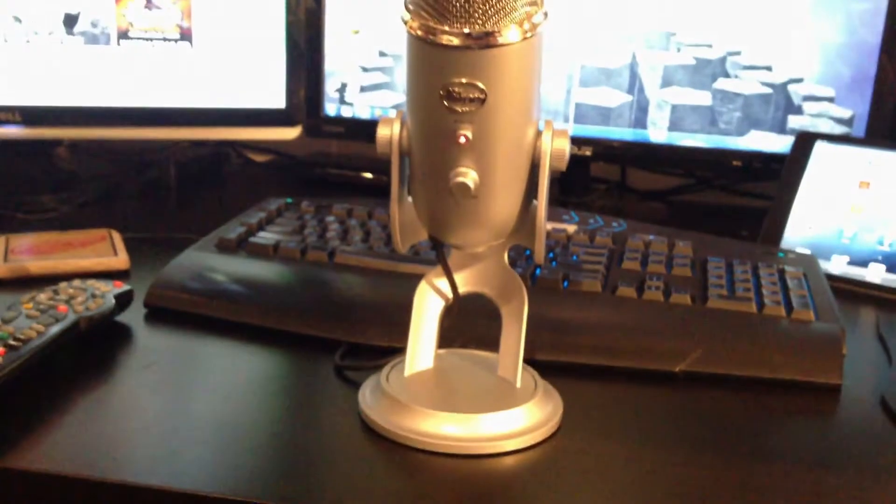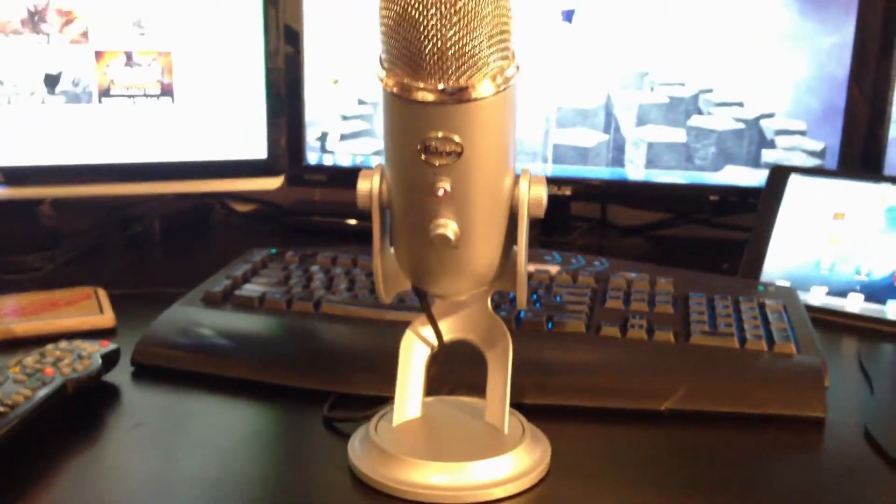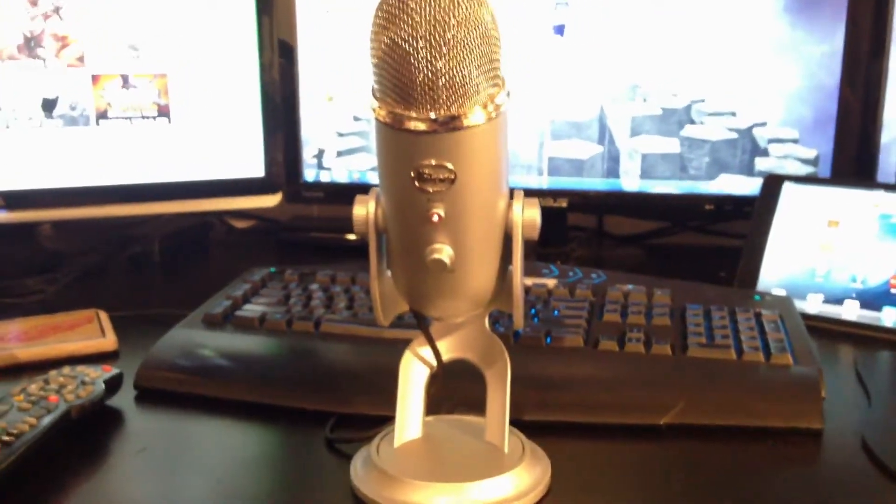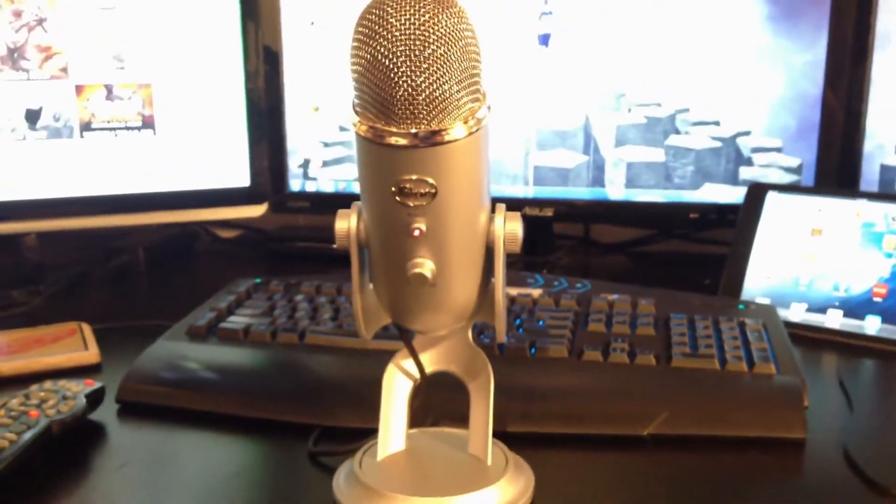Here we have my Blue Yeti microphone, which I'm actually recording with right now. This microphone is great — the quality is amazing, the sound I get back from it is excellent, and it's very easy to use. Just one cord to plug it in.